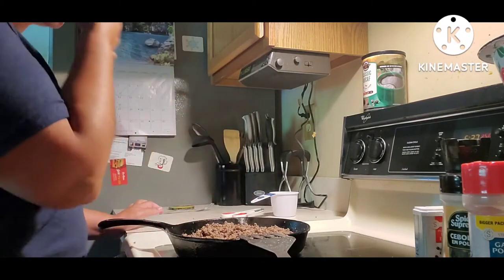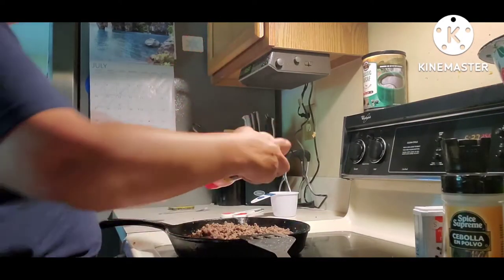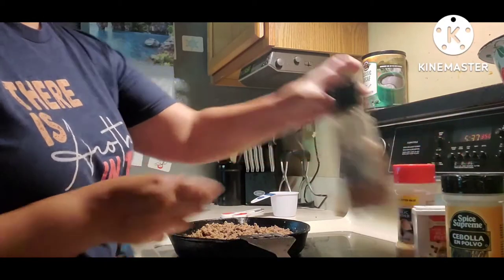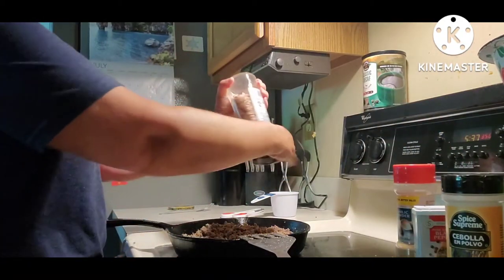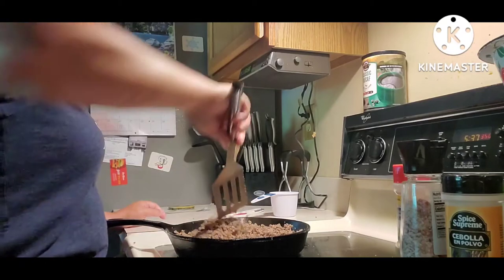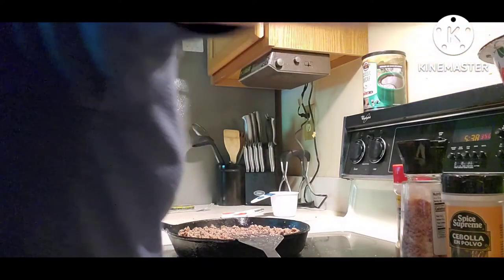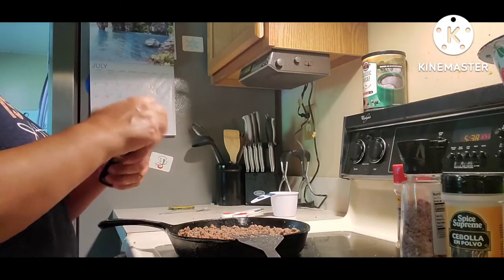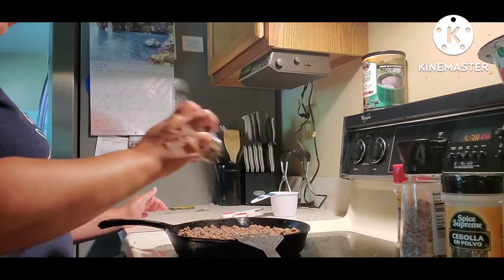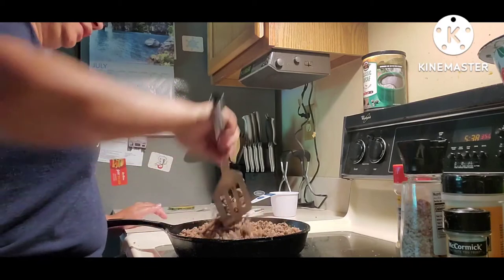I'm going to give it a taste and see if it's to my liking. I think it needs more seasoning — I'm going to add some more garlic and some more salt. I also think I'm missing something I usually put in my burgers: steak seasoning. I'm adding McCormick Montreal steak seasoning mix. I really like that in my burgers, so I'm adding it to these cheeseburger sliders.